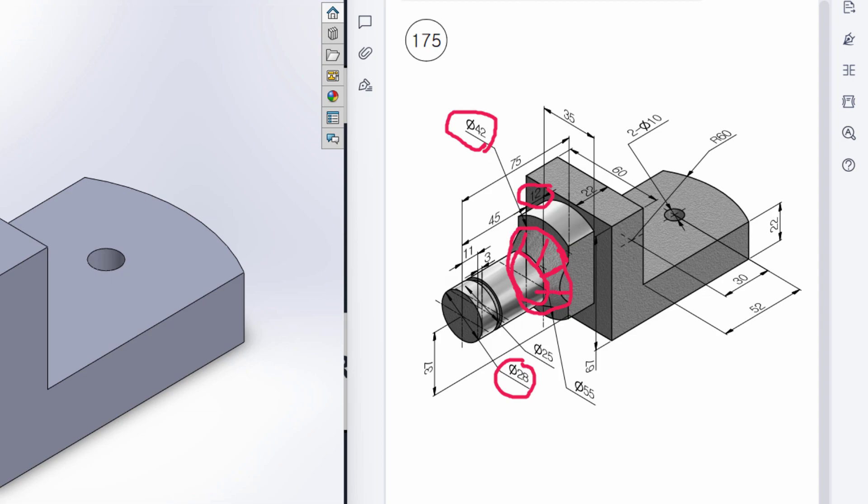After the lofted portion is done, I will draw a circular profile of 28 diameter and extrude it to 45 units. We also have a circular cut here. From this surface I will take a reference plane after 11 units distance, then draw two circles — one 28 units and another 25 units — and extrude cut to 3 units. For the remaining side cuts, I will draw a center line, draw two offset lines, close the two shapes, and extrude cut those portions.